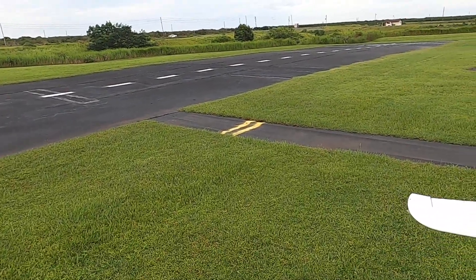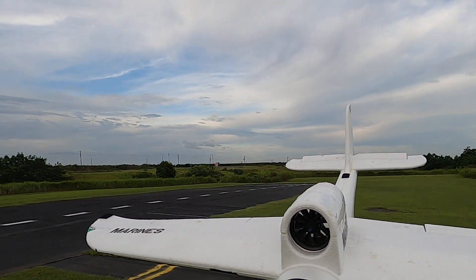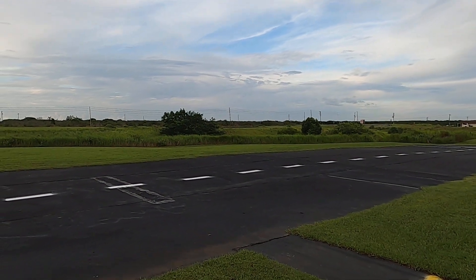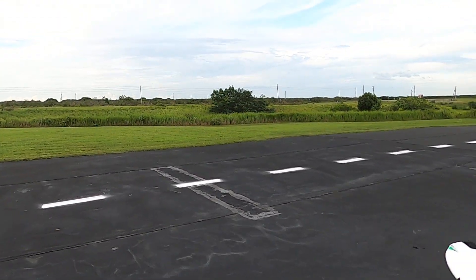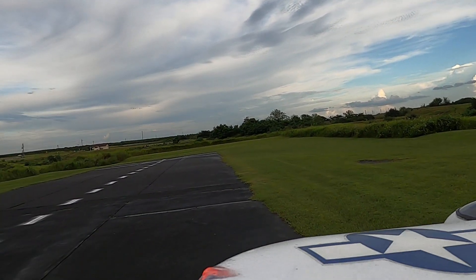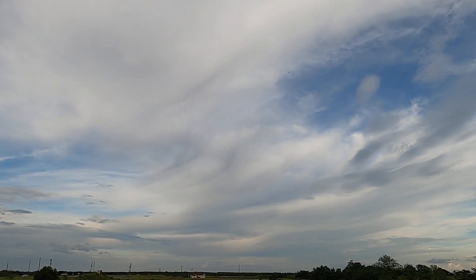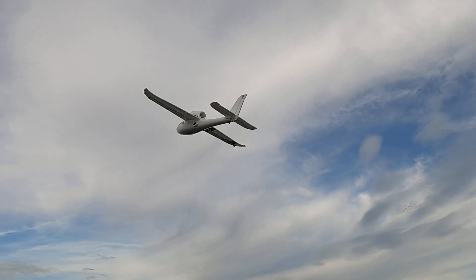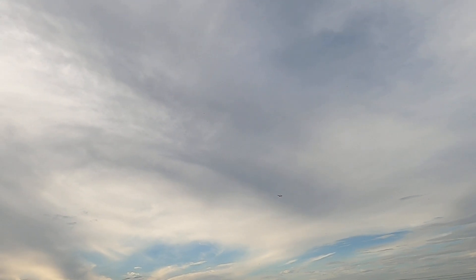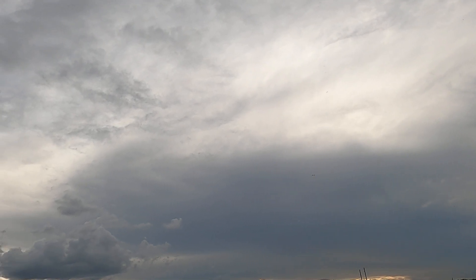Hello folks, Fat Guy Flies RC here. We're out at the Avon Park field and we're going to be taking up the Dolphin EDF jet trainer. I'm going to have a little bit of fun with her. This particular Dolphin is a three-cell — I've got a 2700 HobbiStar in her. It's kind of windy but that's okay. She's got no gyro or stabilization of any type in her.